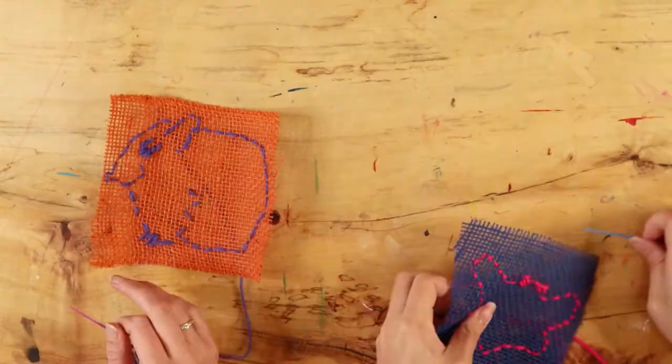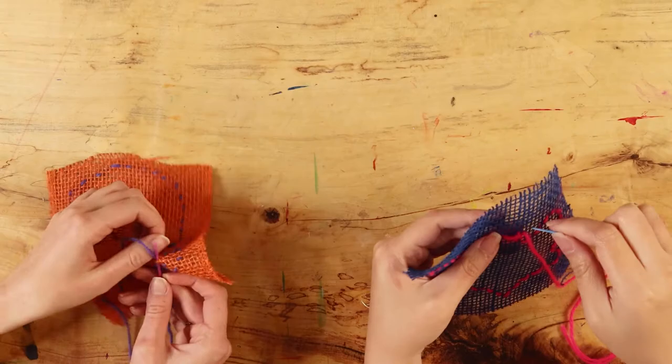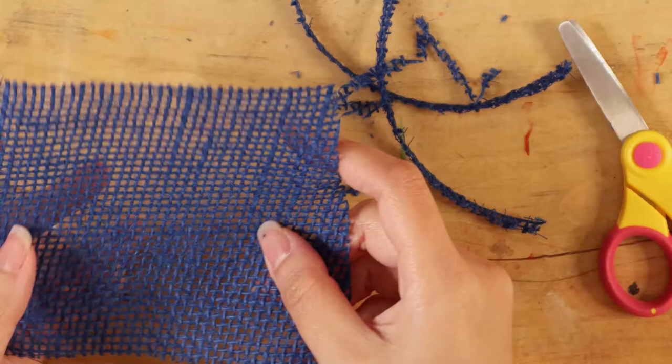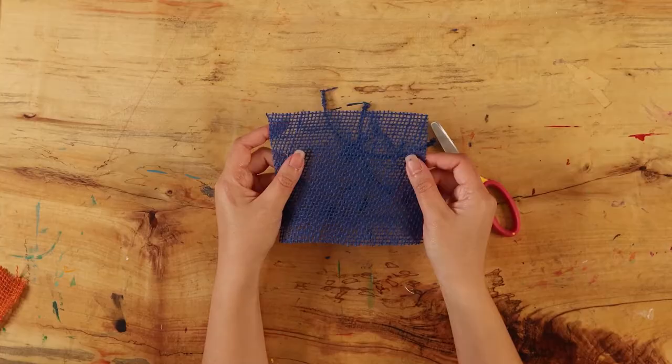Sewing is an important skill to learn because it helps you create and repair anything made of fabric. By repairing your belongings, you make them last longer, which helps the environment by reducing waste. Each person in your group can create a patch to sew on by cutting out a square of colored burlap. The square should be no smaller than 6 inches by 6 inches.